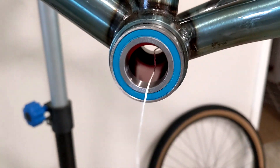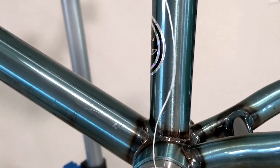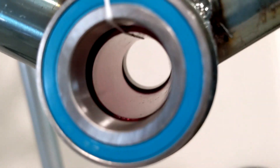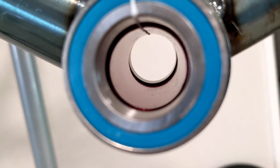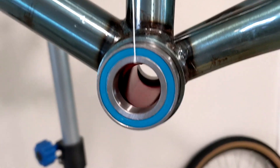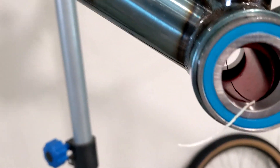One trick I do is take some dental floss, feed it through, pull it up, and tie it here. You can see the spacer lifts right up to where it's supposed to be. Then I put the bearing press in and press in the bearing — you can see it drop and lift. After pressing in the bearing, when you take the bearing press out you can just pull the string up. It's just a piece of floss, so you tie it up here. I didn't tie it yet because I wanted to show it in the video.